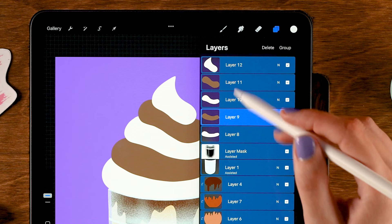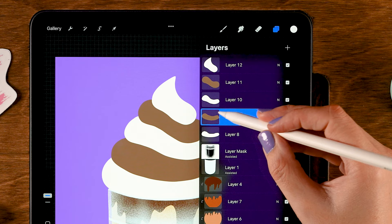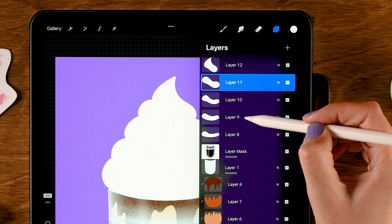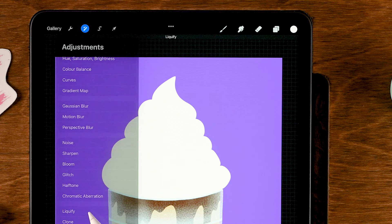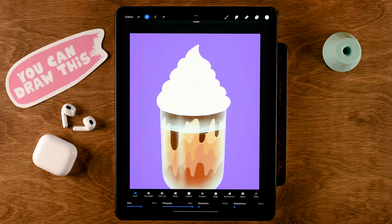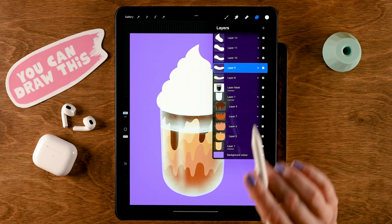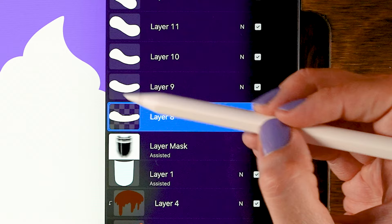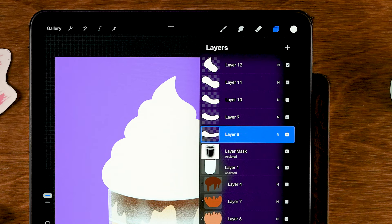Now we are going to add some texture to our cream. But before that, we can actually make these brown layers of cream light as well — drag the color down onto those layers. We also see that one layer is a little flat, so go to the Liquify tool and pull it outwards a little bit. Now we are going to add texture to these layers — to make sure we don't paint outside the shapes, turn on Alpha Lock. Tap the layer and tap Alpha Lock. Do that for all of these layers — you can also just slide to the right on a layer to turn on Alpha Lock.